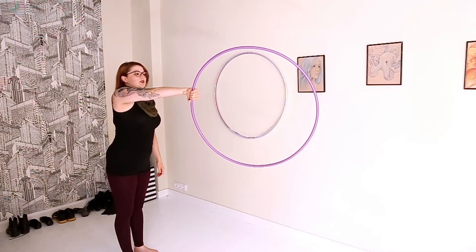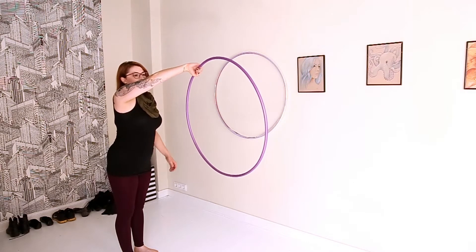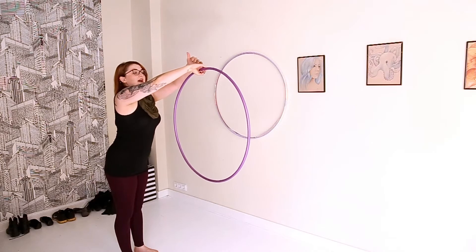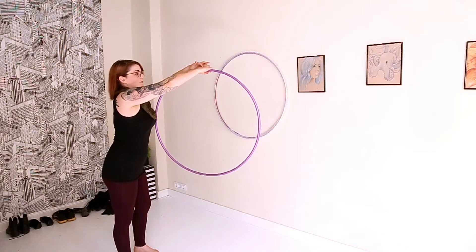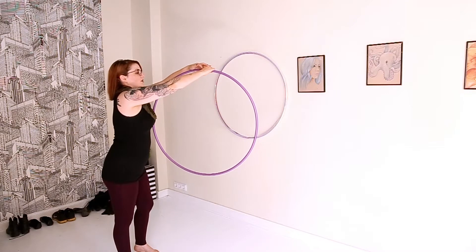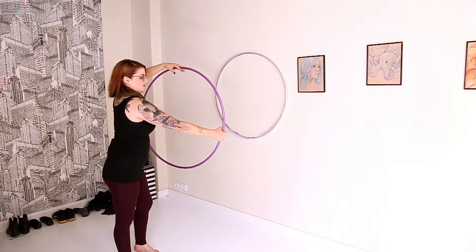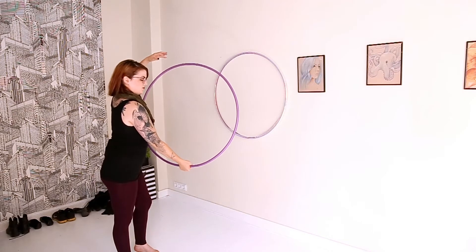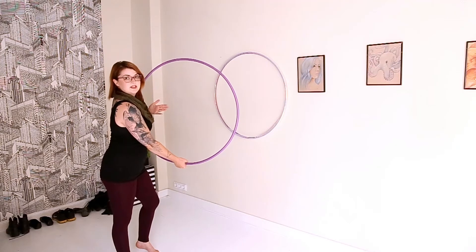Now we're going to loosen our grip — we do this little grip change. We just let the momentum of it, let the hoop fall. So our hand is now on the top of the hoop, palm facing down. And then we're going to do a little isolation here, drive it down. So now your palm is on the bottom facing up and we're kind of in the opposite of where we started.